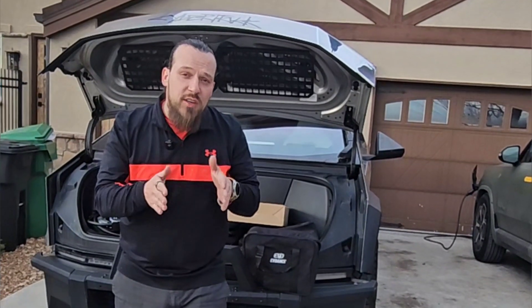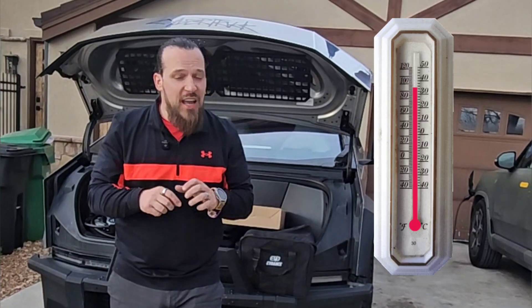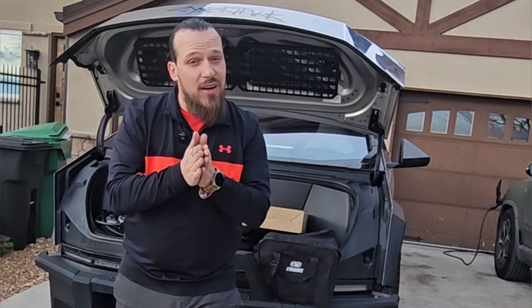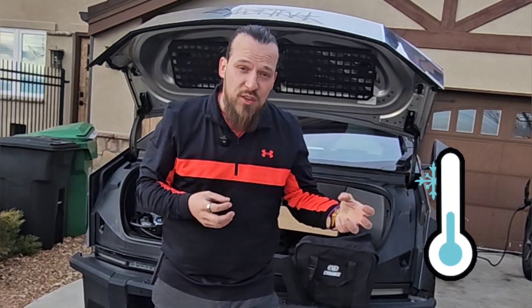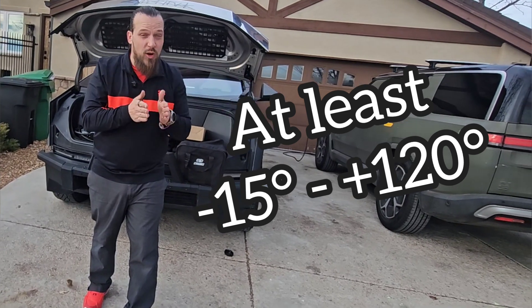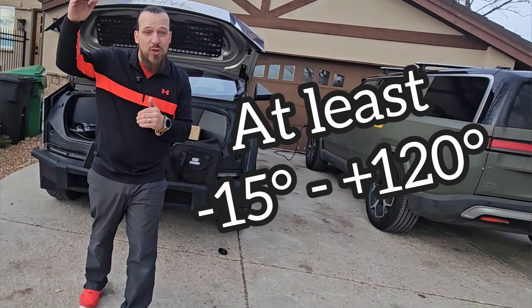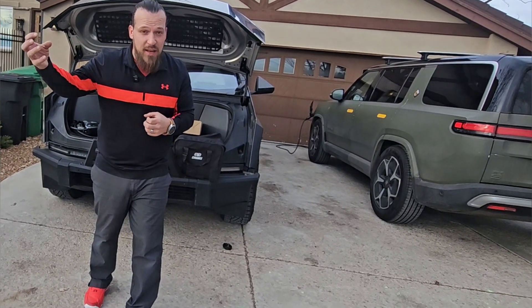Make sure whatever charger you're looking to buy has a stated operating temperature on it. If it doesn't state what ranges of temperature it can operate in, chances are it may overheat in the extreme heat of summer, or it could be too cold to be correctly used in wintertime. A good charger will be able to operate well below zero — the good ones, negative 15, negative 20. It's one of the reasons I prefer the EV Dance models; it can also work up to 120 degrees. Make sure you have something that operates in extreme cold and extreme heat.